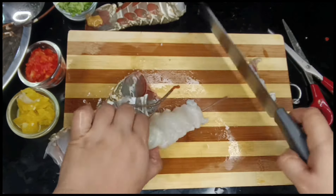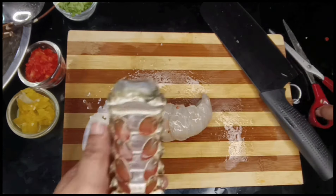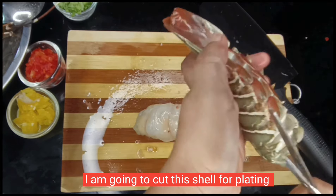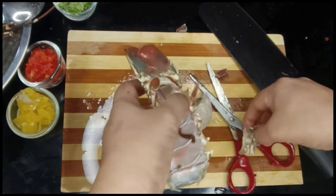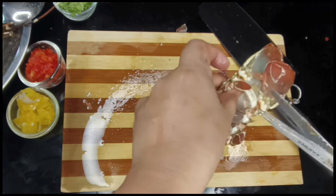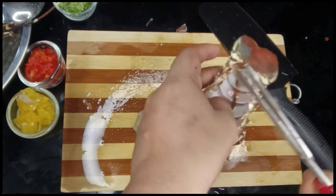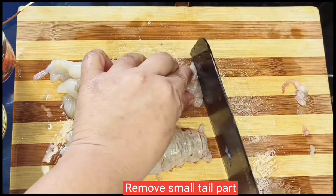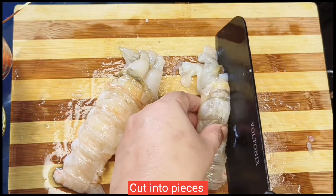I will cut the lobster in the water. I will remove the lobster from the right, cut the meat, cut the tail part, cut the lobster meat and cut the meat.